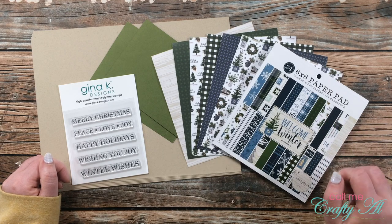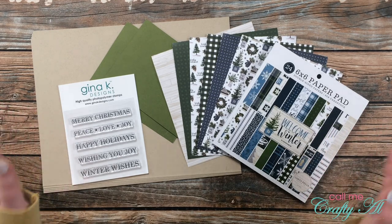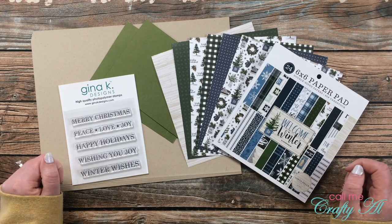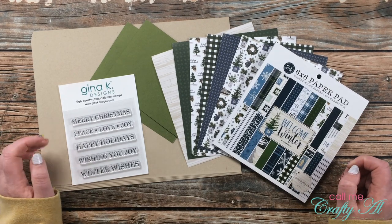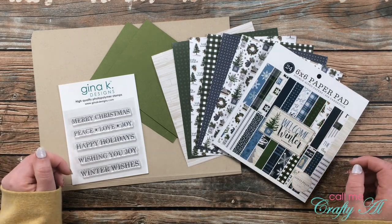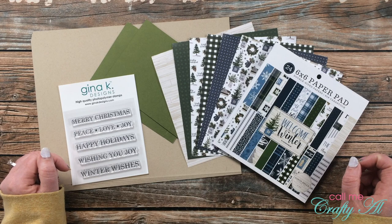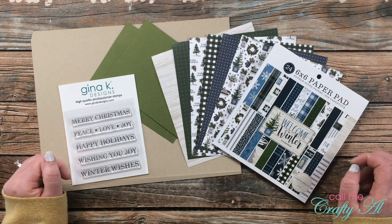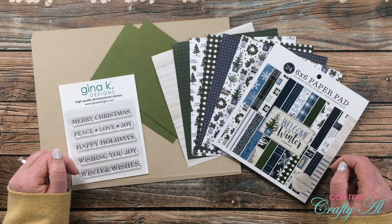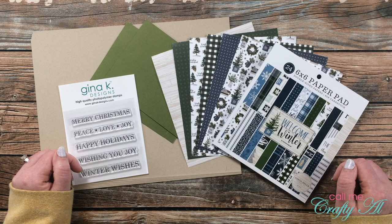If you're new to Sheetload of Cards, each month I come out with a two-page printable. On the first page is a sketch and supply list, and I tell you how to make the most out of your paper to get a sheetload of cards — usually anywhere between 6 and 12 cards using about two pieces of 12x12 pattern paper. Today we'll be using six pieces of 6x6 paper — this is a special 6x6 paper edition! I know many of you have been asking for more of those. On the second page of the printable are the cutting guides, telling you how to cut each piece of paper and card stock to make those cards.